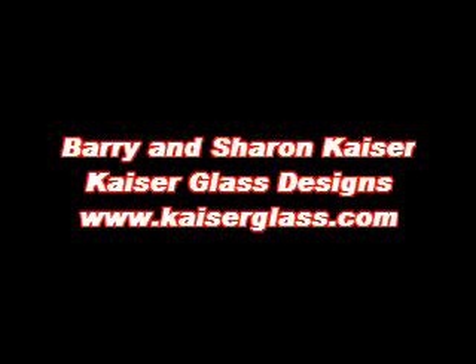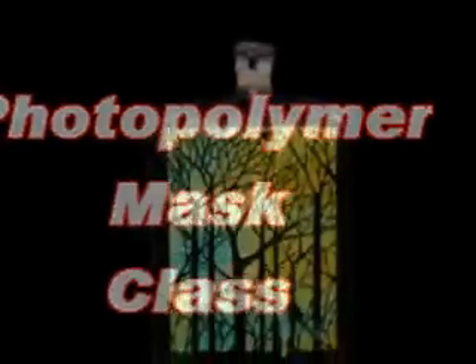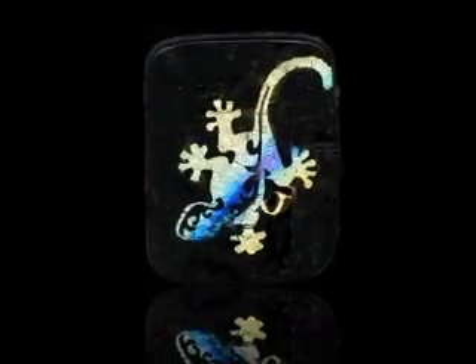This is Barry Kaiser of Kaiser Glass Designs with an overview of our photopolymer masking class. Dichroic glass is beautiful and exciting, but many people are fusing dichro by creating layered slabs and accepting whatever comes out of the kiln. The basis for this class is to make the dichroic glass do what you want it to do.